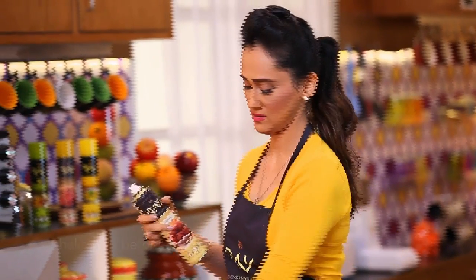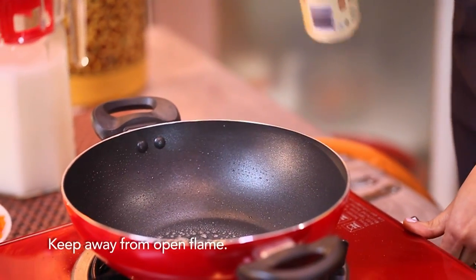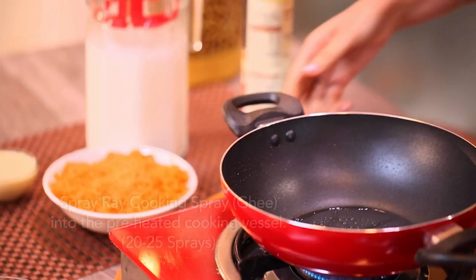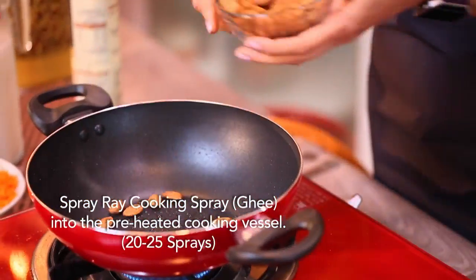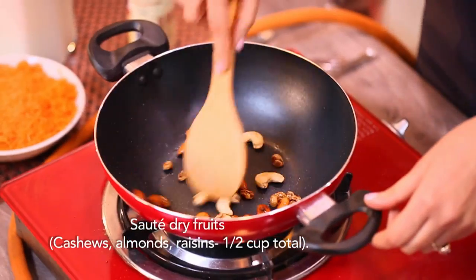It's very easy to use. Shake well before use. And it's done. Let the ghee heat up a little. Compared to regular oil, this is used 10 times less. Now sauté the dry fruits.